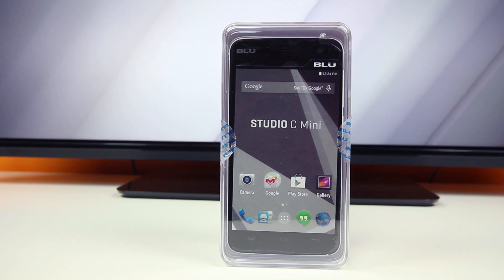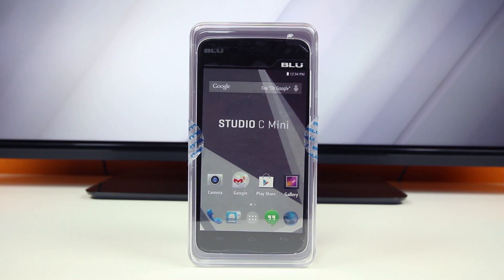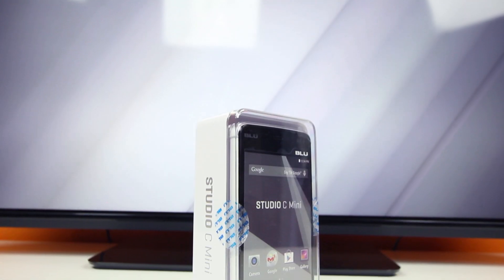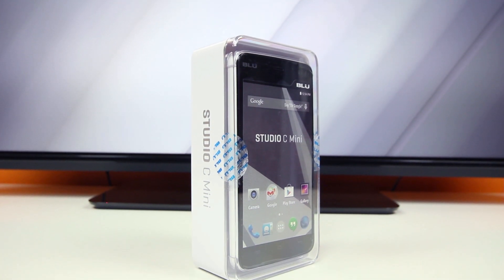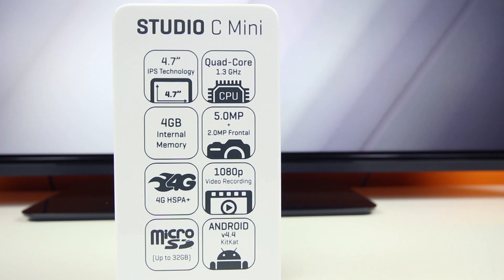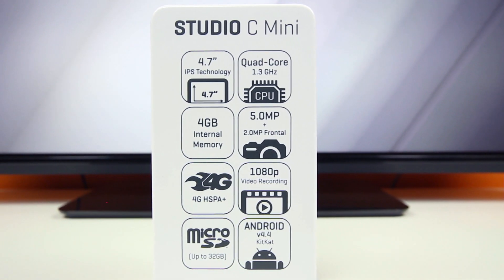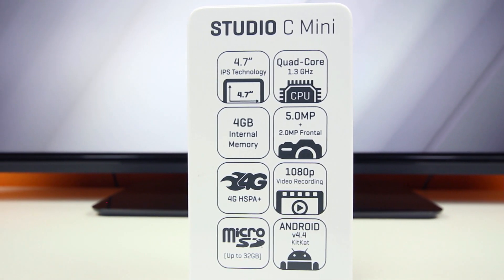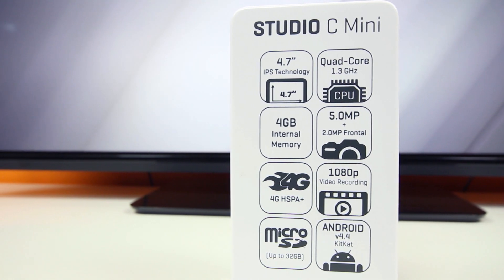Hey, what is up PhoneDog viewers, BowHD here. This is essentially the little brother of the Blue 5c HD smartphone I unboxed not too long ago, as it packs similar specs for an even cheaper price tag — such as a 4.7 inch IPS display, a micro SD card slot for expandable storage, 4G HSPA+, a 1.3GHz quad core processor with 1GB of RAM, and it too runs stock Android 4.4 KitKat out of the box.